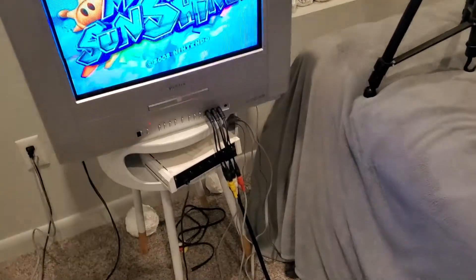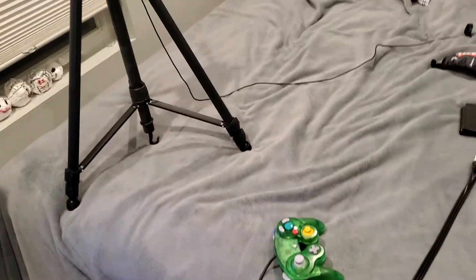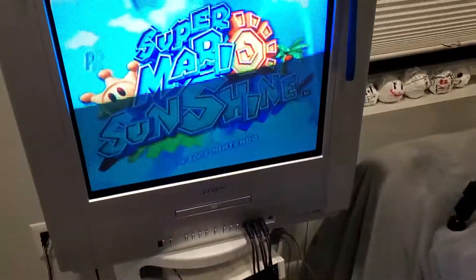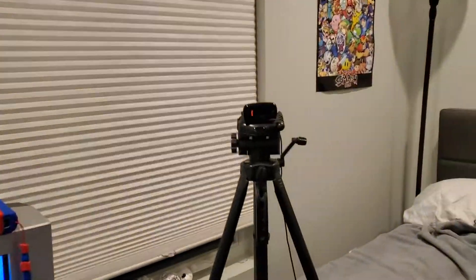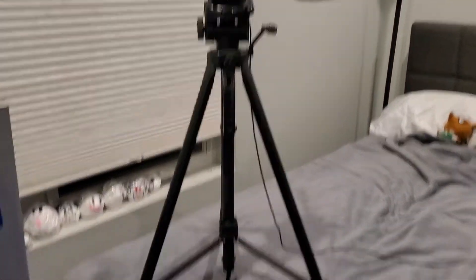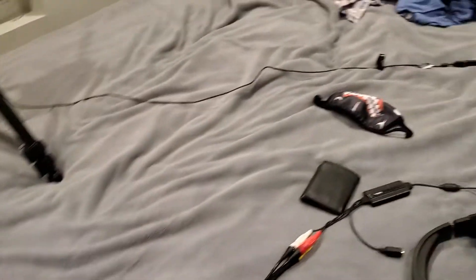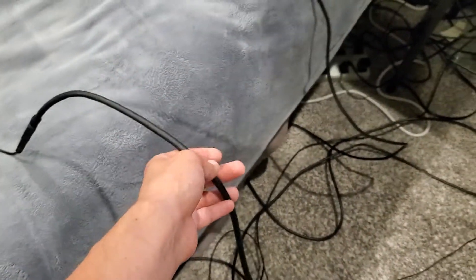Some people were curious about my stream setup for console games. I have the capture card plugged into my TV and my webcam on a tripod. Both the capture card and the camera are connected to extension cables — not HDMI, just extension cables — 12 feet long.